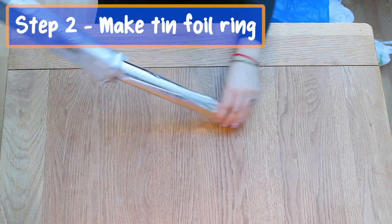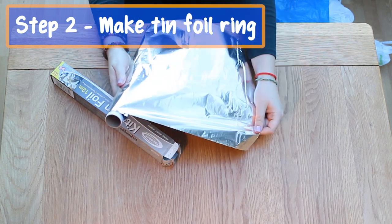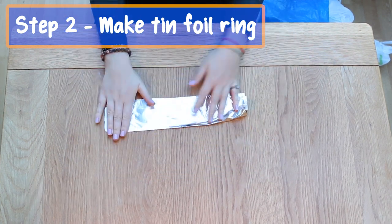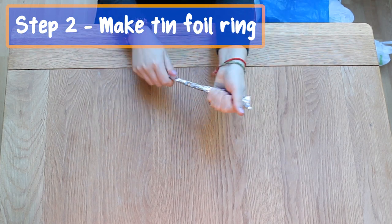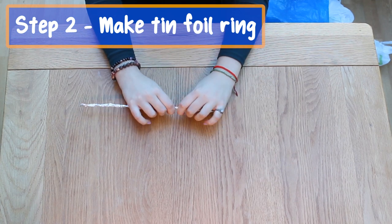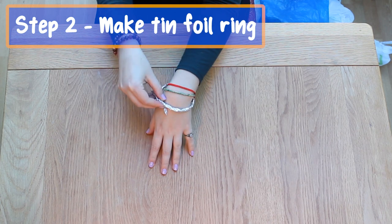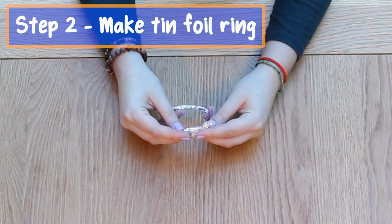Step two: make a tin foil ring. Next we'll make a ring that we'll use to hang the tentacles from. You'll need a sheet of foil. Keep folding it in half again and again until it's a long strip, which you then want to roll in your hands until it becomes a thin sausage. You want the ring to be about the size of a loose bracelet. You can connect the ends by twisting them together.